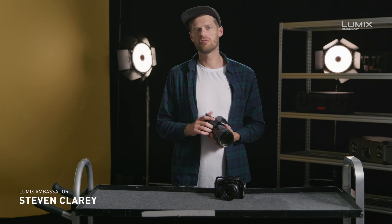I'm Stephen Clary, filmmaker, photographer and also Panasonic Lumix ambassador.